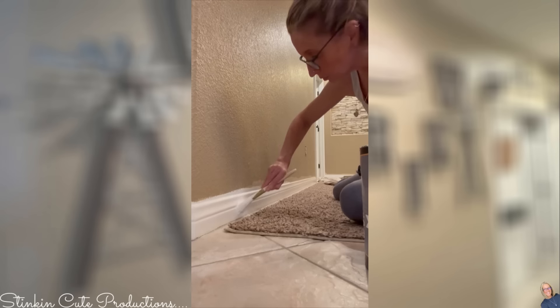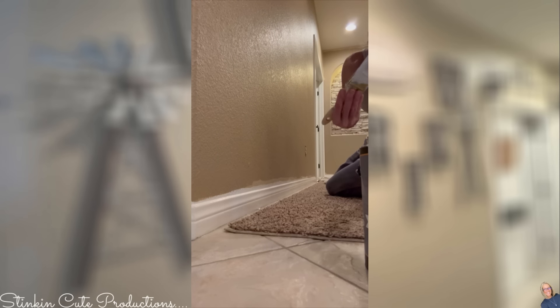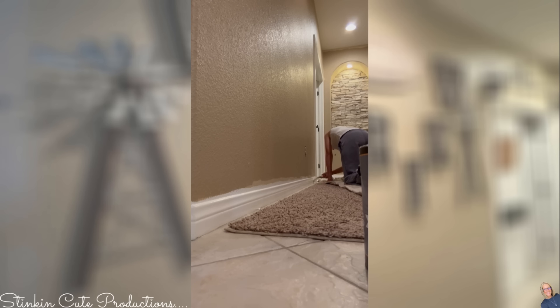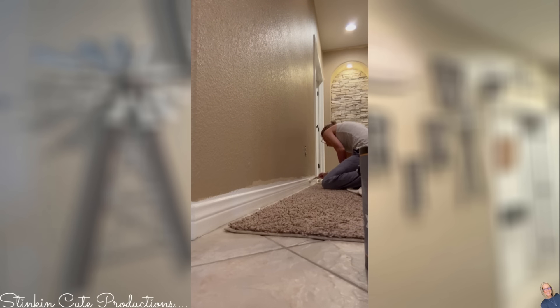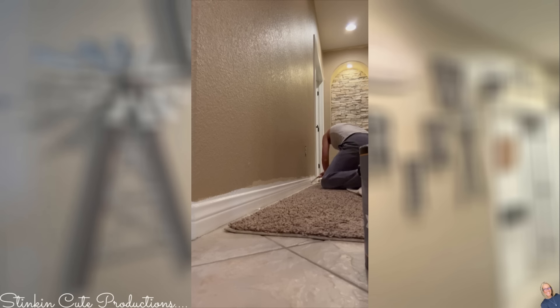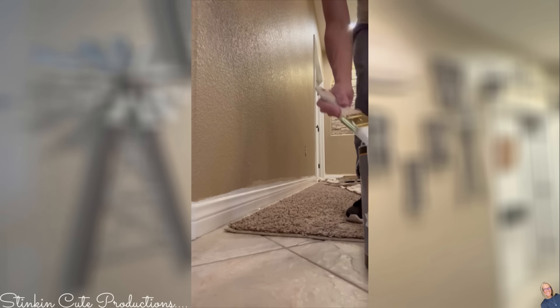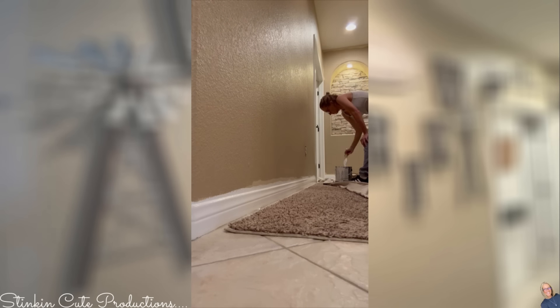I wanted to go with a darker color. I know darker colors tend to make rooms look smaller, but to me it just makes a room feel warmer and cozier, and I love that. I'm going with darker walls and darker accents, but keeping the trim and doors white to bring brightness — a stark contrast between the walls and the doors makes it look cleaner. I want that rustic farmhouse modern look. The color I'm going with is Latte Olay by Valspar, and you can get that at Lowe's.